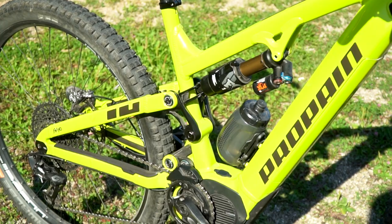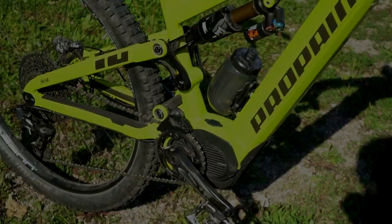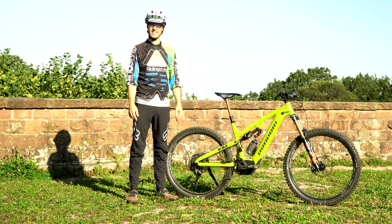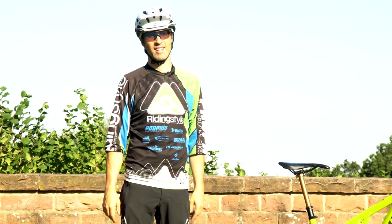Ladebuchse und Einschaltknopf liegen zentral im Rahmendreieck und sind gut zu erreichen. Am interessantesten für mich war natürlich, wie fährt sich das Bike tatsächlich im Gelände. Spoiler-Alarm: es fährt sich ziemlich geil.